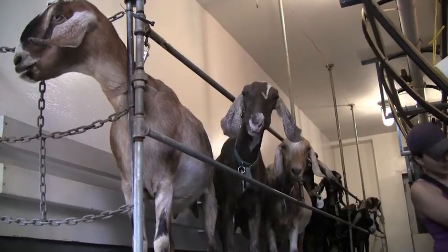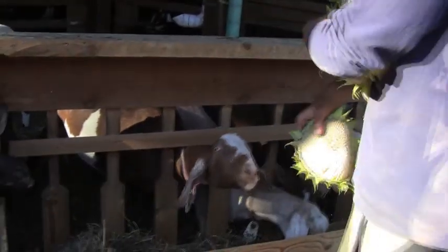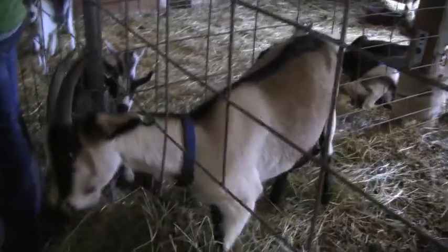New Moon is our Jack-style cheese. It's aged about three to four weeks. Our motto is better for the animal, better for the environment, better for you.